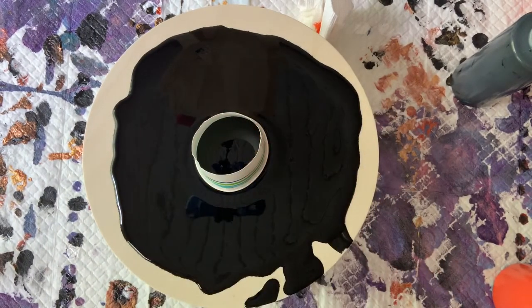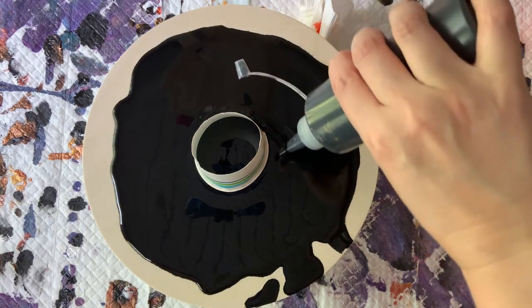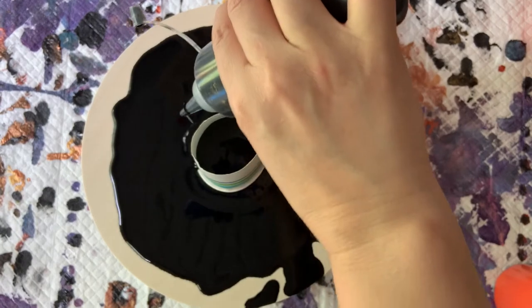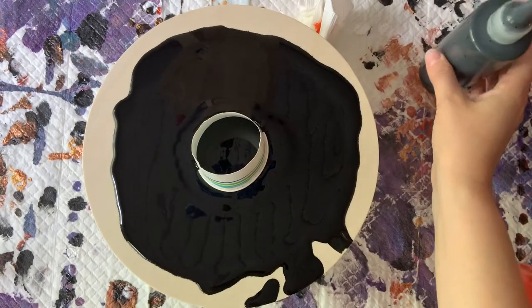So I just threw a puddle of black down just for this to kind of move around. I'm going to add a little line around the outside of the cup because I want the paint that I put in the cup to flow underneath that.